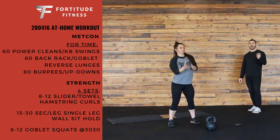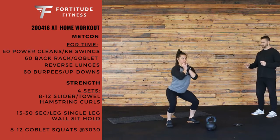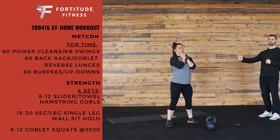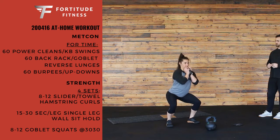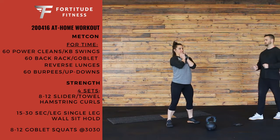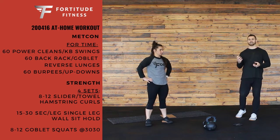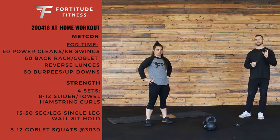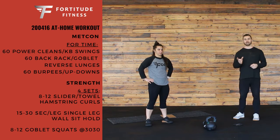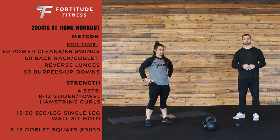Last are goblet squats at a tempo — 8 to 12 reps. The first number is 3, so it's 3 seconds down. The next number is 0, so you sit at the bottom for no time at all, then start coming back up for 3 seconds. The key is you're not pausing at the bottom or top at all — it's just constant tension. This is a good way to get a strength stimulus with a lighter weight by adding time under tension, so really focus on that tempo.